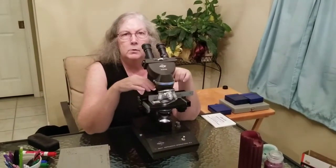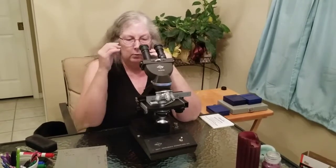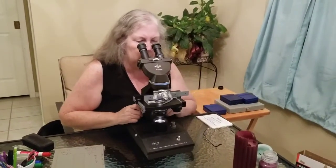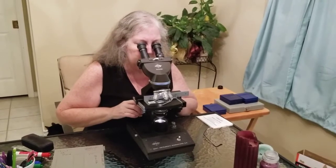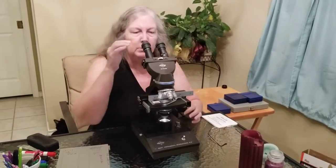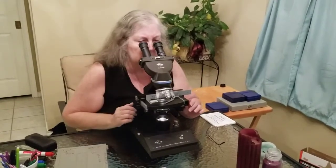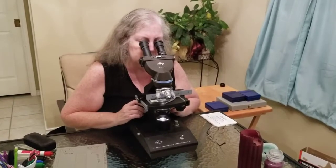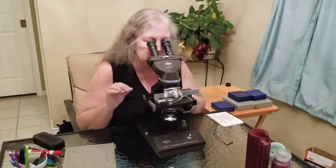You always want to start with the lowest objective, which has the largest field of view, so you can scan more area at once. If you wear glasses, you can keep them on or take them off — whatever works best for you. Use your coarse adjustment to move down until you see something, and you may have to move the slide just a little bit. Oftentimes one of the eyepieces will have a pointer in it, which is helpful when working with someone else. Once in focus, use the fine adjustment to get a really nice, crisp, clear focus.